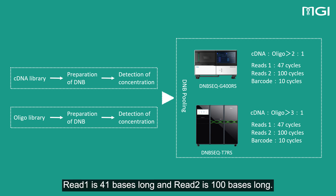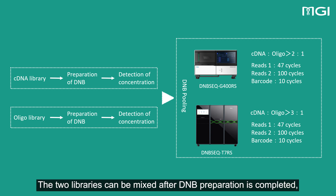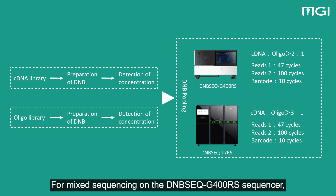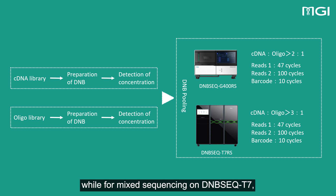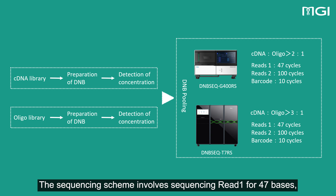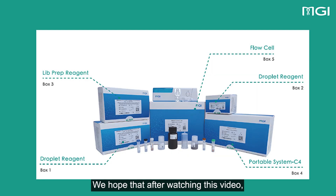Finally, the constructed SS-Sentinel library can be sequenced on DNBSIC T7RS and DNBSIC G400RS sequencers. It should be noted that the sequencing strategy for the C-Series high-throughput single-cell RNA library is different from that for a typical RNA library. Before sequencing, please review the relevant sections in the library preparation manual carefully, and strictly follow the instructions provided. For cDNA libraries, read 1 is 41 bases long and read 2 is 100 bases long. For oligo libraries, read 1 is 26 bases long and read 2 is 42 bases long. If sample tagging is required, a 10-bp barcode sequencing needs to be set up. If there is any difficulty in gathering samples, it is possible to mix two sequencing libraries. The two libraries can be mixed after DNB preparation is completed, based on the concentration of each library. For mixed sequencing on the DNBSIC G400RS sequencers, the proportion of cDNA library should not be less than two-thirds, while for mixed sequencing on DNBSIC T7, the proportion of cDNA library should not be less than three-quarters. The sequencing scheme involves sequencing read 1 for 47 bases, sequencing read 2 for 100 bases, and sequencing the sample tag for 10 bases.